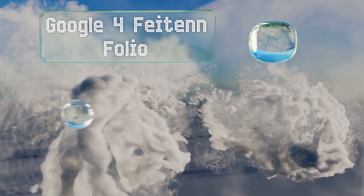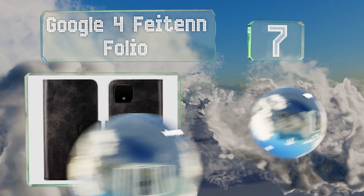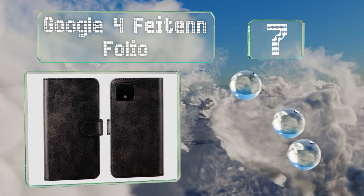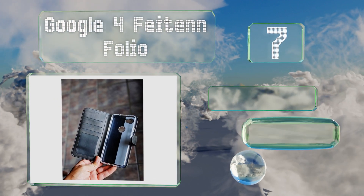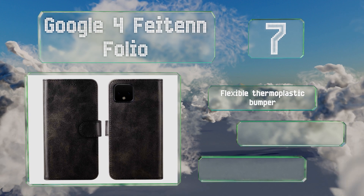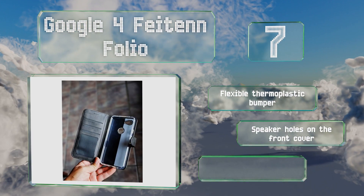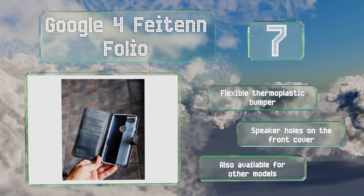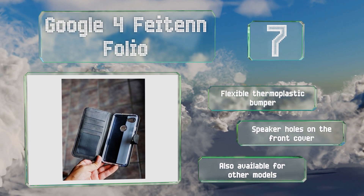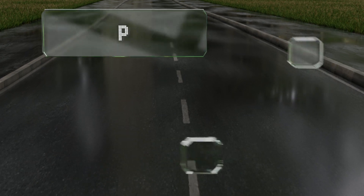At number seven, the Pixel 4 Folio is made of a synthetic faux leather that looks nice, though it definitely doesn't hold up like the real thing. However, considering it boasts wallet functionality and comes in at a rock-bottom price, it still offers a lot of bang for your buck. It includes a flexible thermoplastic bumper and speaker holes on the front cover, and it's also available for other models.